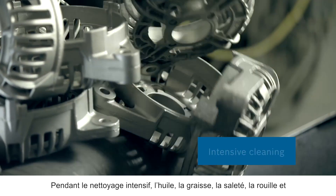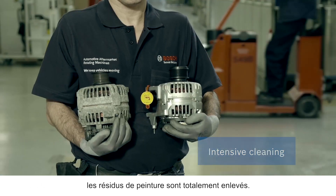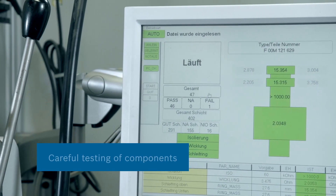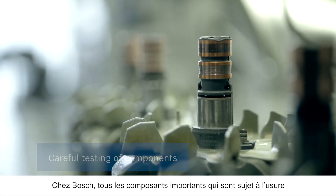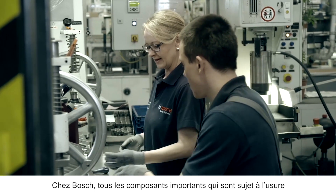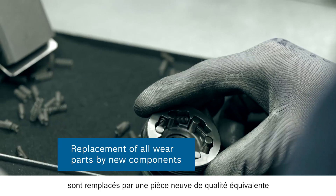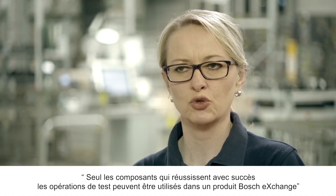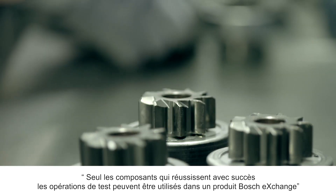During intensive cleaning, oil, grease, dirt, rust and paint residues are all completely removed. The clean components are then carefully examined for their suitability. With Bosch remanufacturing, all the important components that are subject to wear are replaced by corresponding new parts in Bosch quality. Only components that successfully pass the dimensional and functional test can go into a Bosch Exchange product.